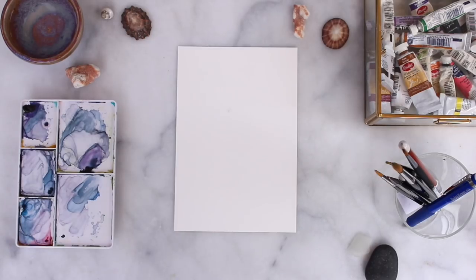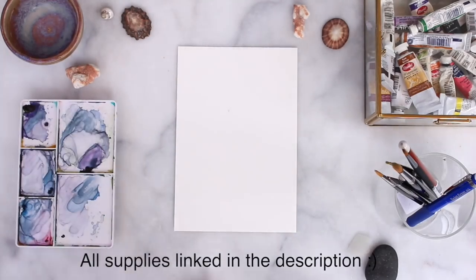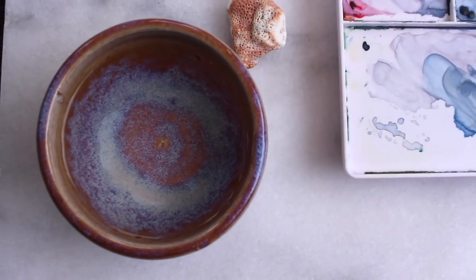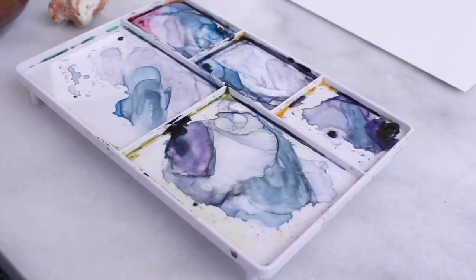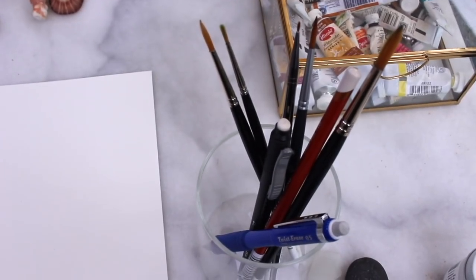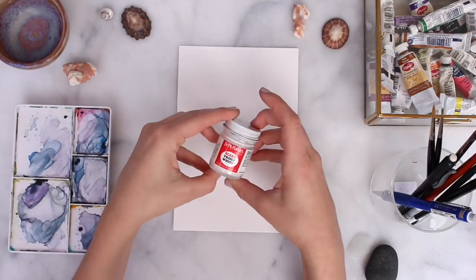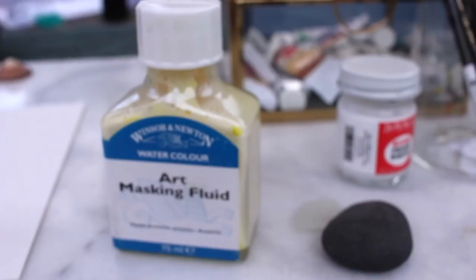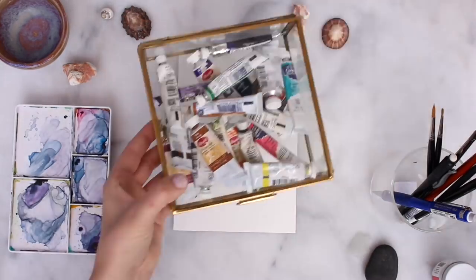First I'm going to get out all the supplies I'll be using — I'll have all of these linked below. Basically I have a piece of watercolor paper, a clean bowl of water to clean off my brushes, a palette for my watercolor paints, and my cup of paintbrushes. I'm also going to be using my Dr. P.H. Martin's bleed-proof white paint and I'm going to try out masking fluid, which I don't usually reach for but I thought I'd try it in this video.